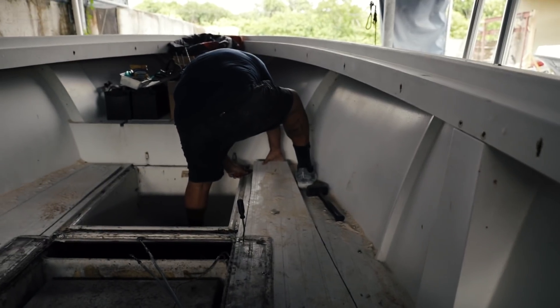Once we took the console out, we did our inspection to see what condition the deck was in. We knew there were some soft spots above the fuel tanks, but we didn't know how bad it was. Once we got to this point, we saw it was completely rotten and made the decision to go ahead and remove the entire deck and start from scratch, so we can get that rotten wood out and start with a clean canvas.